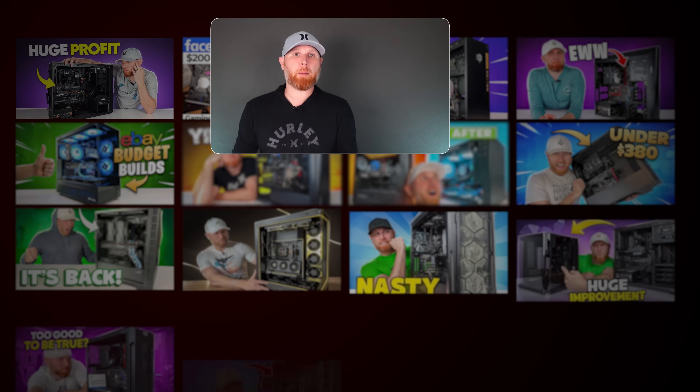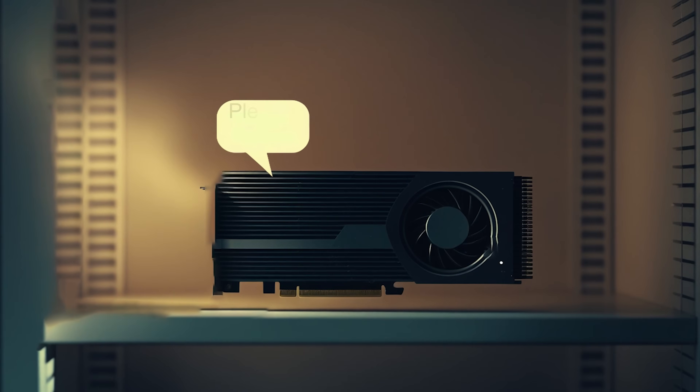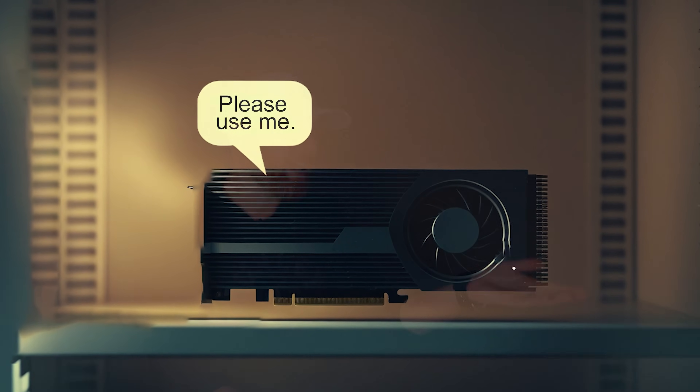Today we're going to do something called the quick flip — I've also referred to it as a Frankenstein build. The idea behind it is that we've flipped and built so many computers, we have a ton of extra parts that you either took out of specific builds and didn't use in the refurbishing or the rebuild of that system. They're just sitting around. Now you've got a whole bunch of parts sitting in your closet, like I do, and they're just taking up space. So we need to build a computer with all of the stuff that didn't make it into other builds — kind of like an abomination.